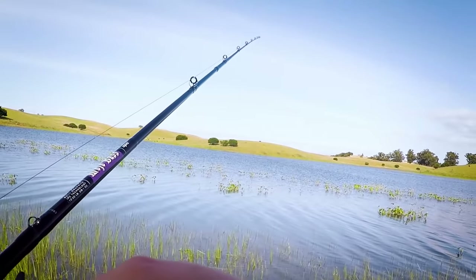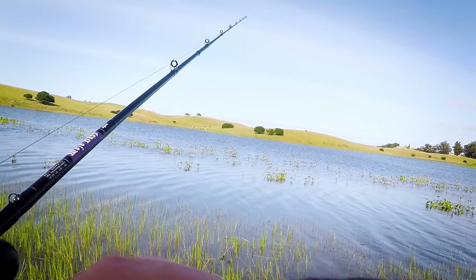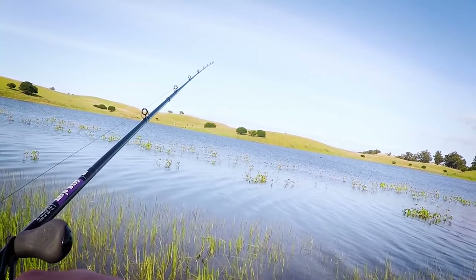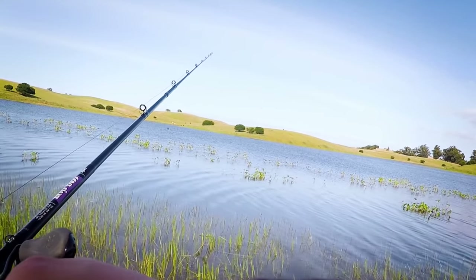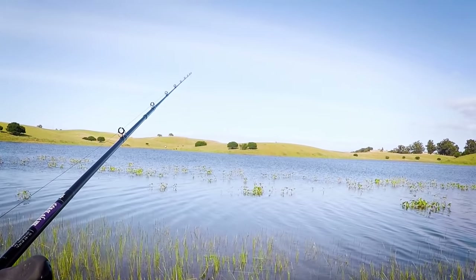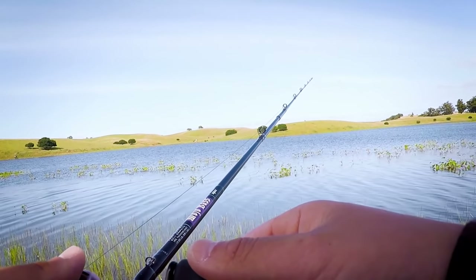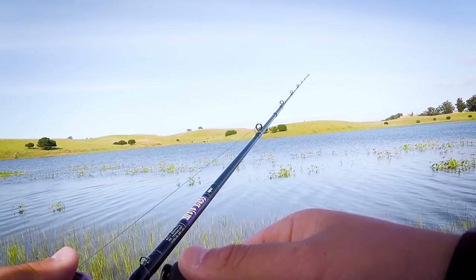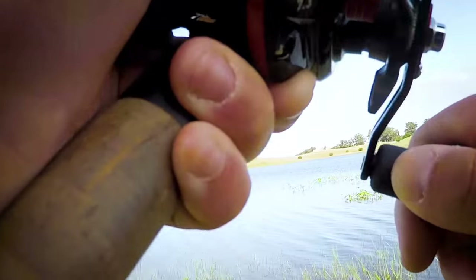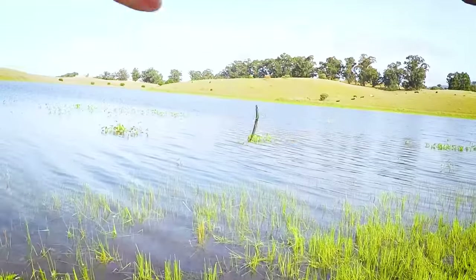Oh — immediately. Come on, take it. It's still on it. It's a small one, it's nibbling. I'm not even gonna try to set the hook on that. It's off — it got spooked or something. No way — oh, that's grass. Dang it. That would have been my last fish right there.